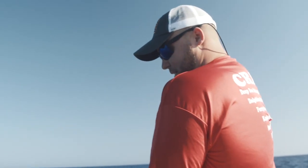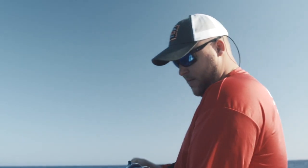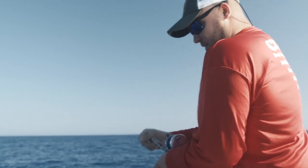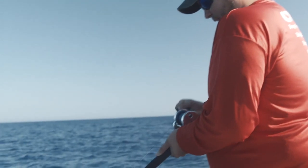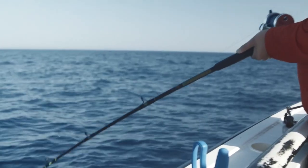A lot of these snapper species have kind of the same head shake — a quicker head shake, easy to tell it's a snapper. A lot of times the snapper species will kind of give up. I have a feeling here in a second we'll see my rod tip kind of come up a little bit and he'll give up. Right there — his head shakes, he stopped digging.